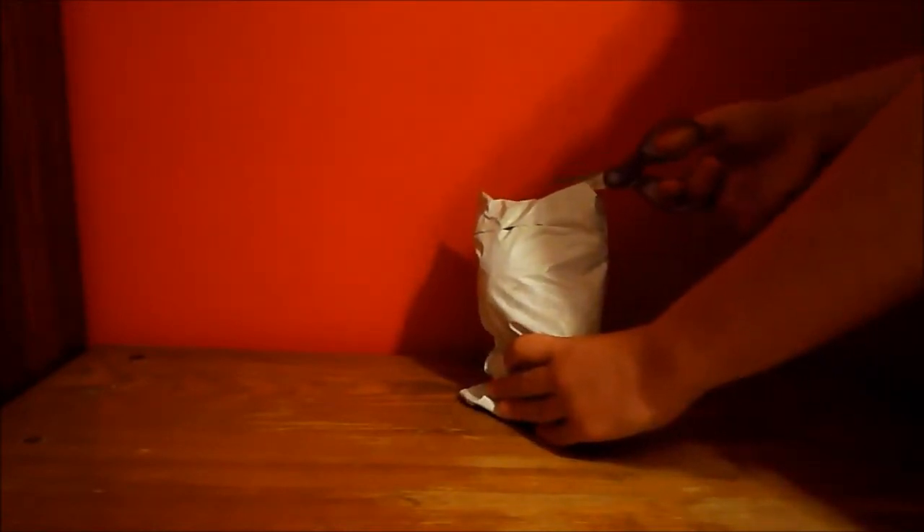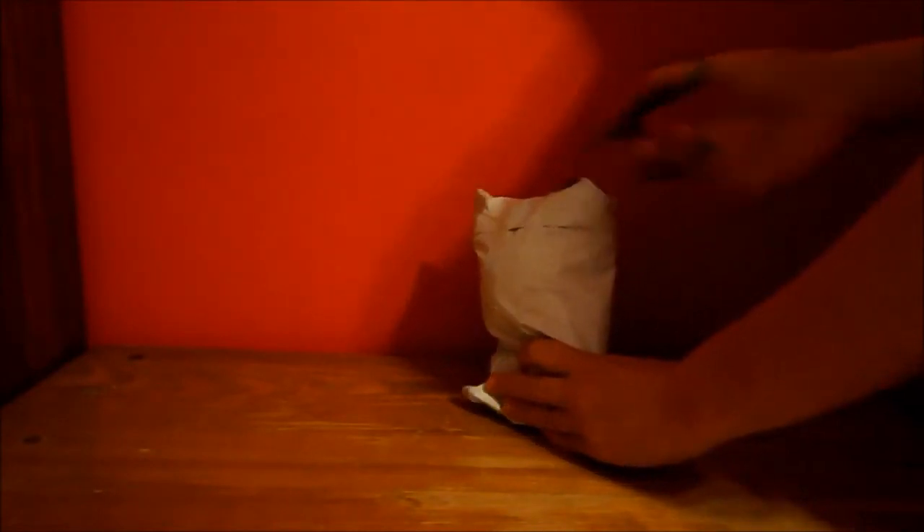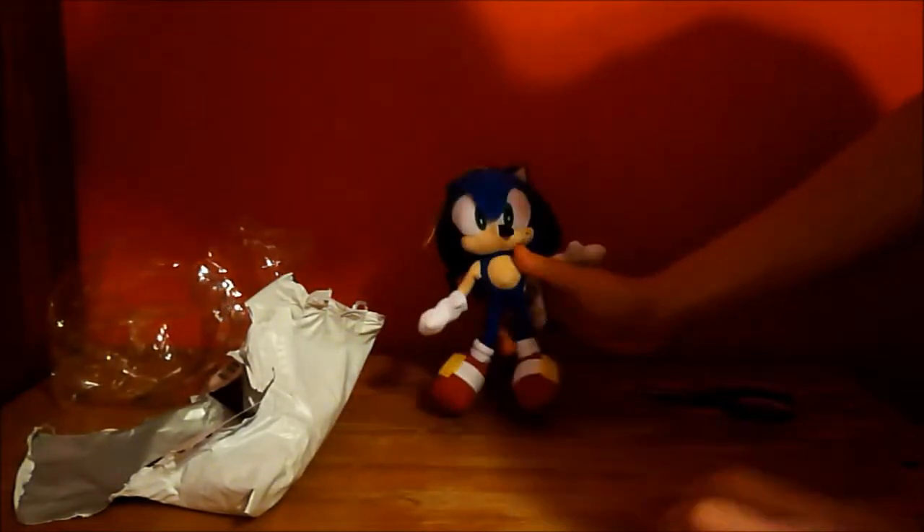Let's get Sonic out of here. Here he is, still in the plastic case. And here he is — my Sonic Plush.